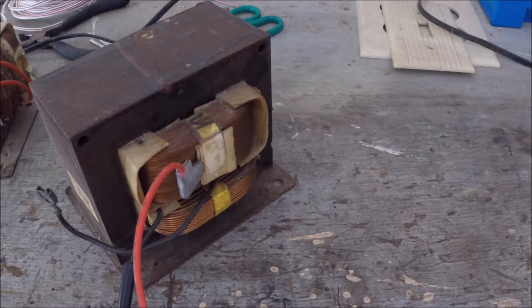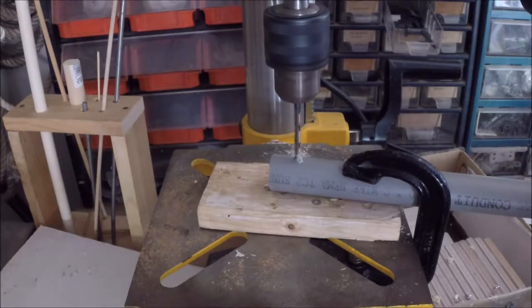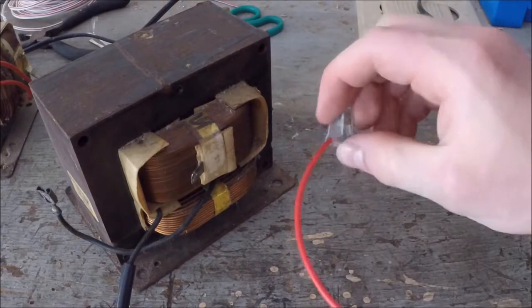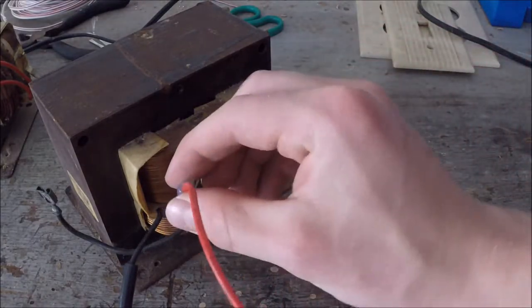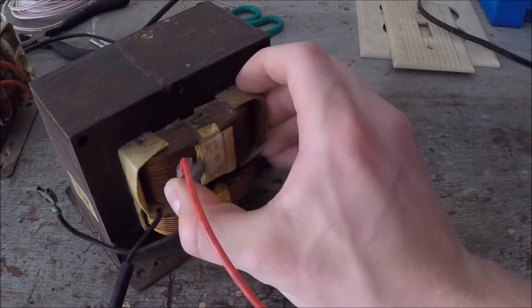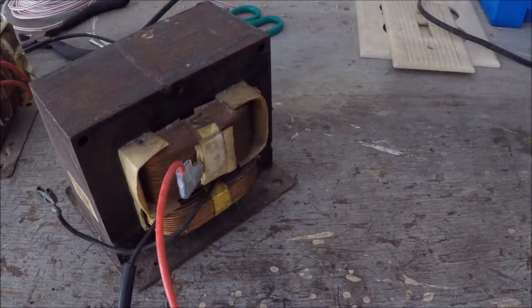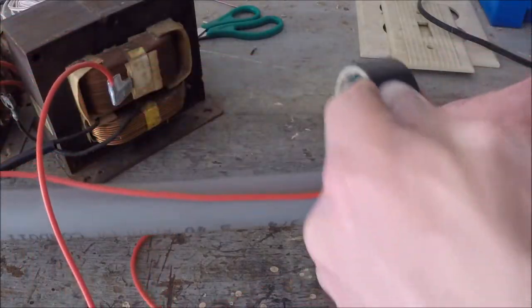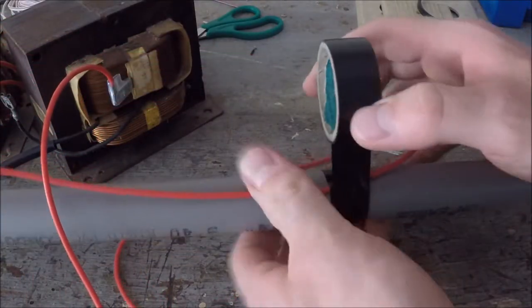I'll start by making a chicken stick to protect me from the high voltage. I drill a hole in some PVC pipe, insert a bolt, and tighten it down with a nut. Next I attach an alligator clip and connect the other end of the wire to the secondary coil of the transformer. Note that the other end of the secondary is attached to the transformer core. I tape the wire to the pipe to keep it in place and away from the heat of the arcs.